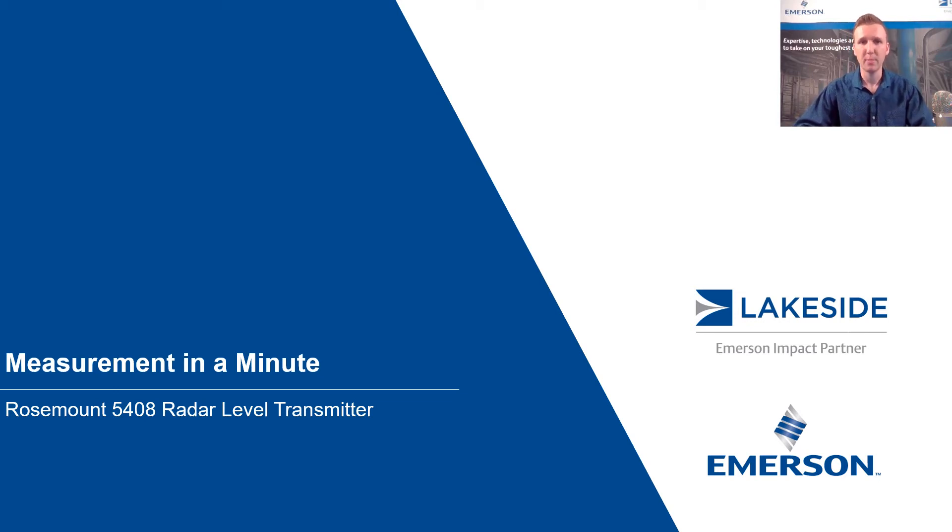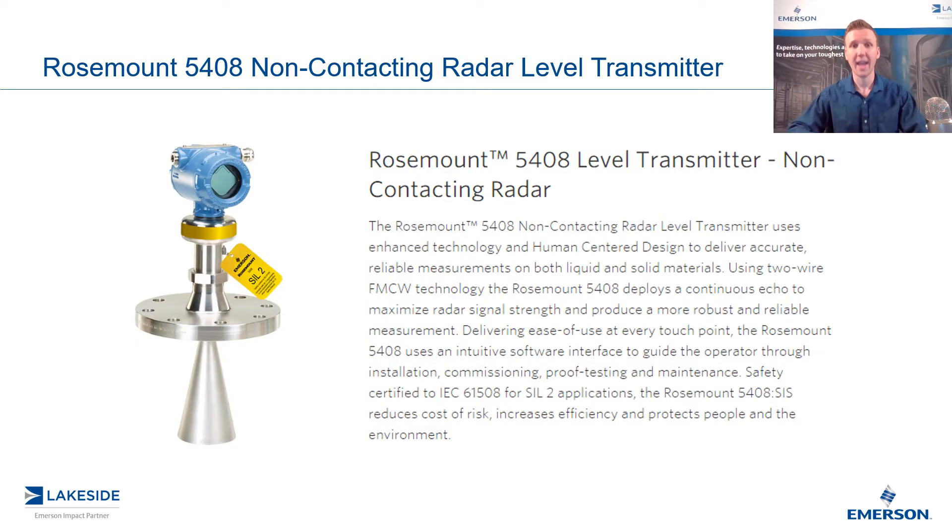Hello and welcome to another episode of Measurement in a Minute. I'm your host Justin Kozak, Technical Sales Specialist with Lakeside Process Controls. In today's video, we're discussing Rosemount's 5408 non-contacting radar level transmitter, specifically looking at utilizing this transmitter in a chamber application.